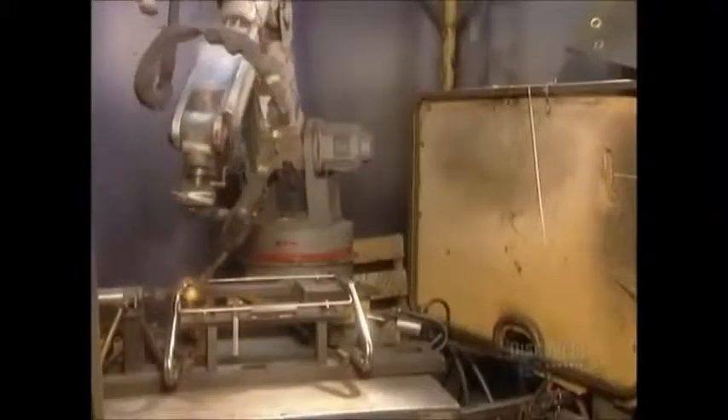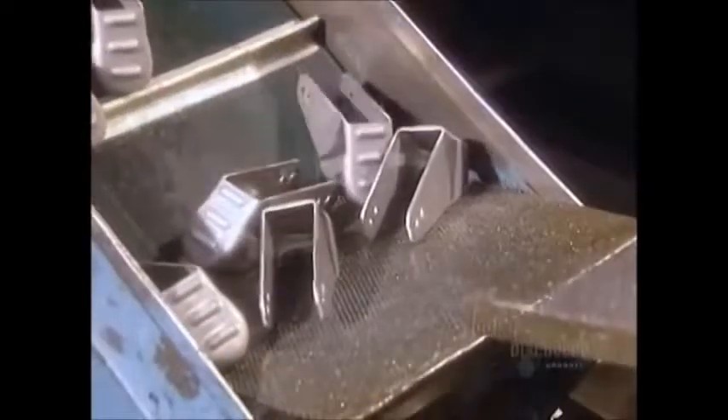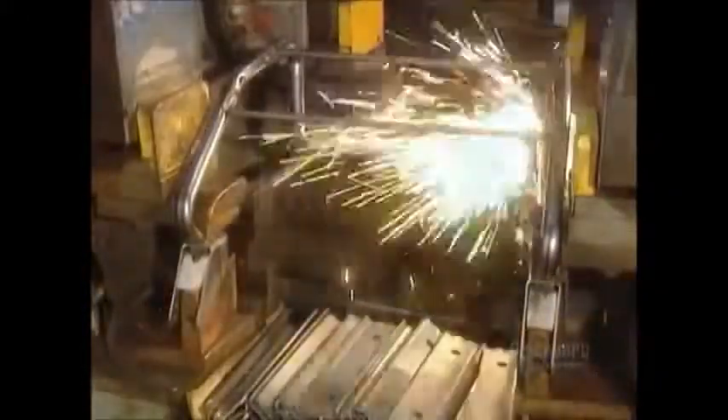A robot welds the chassis using soldering wire melted by an electrical current, creating a very strong joint. A die machine punches out casters that'll hold the wheels — they're made of thick steel for extra strength and durability. They then spot weld the casters to the chassis.